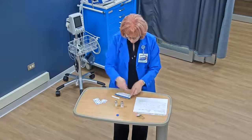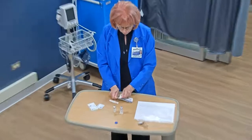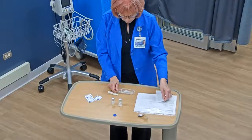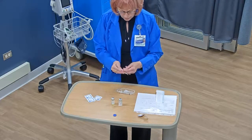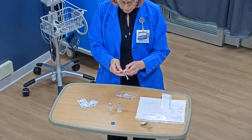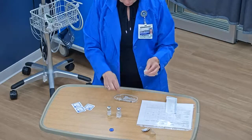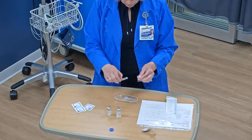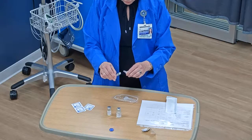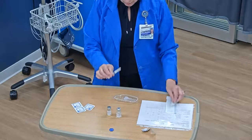Those are clean; I let them dry. In the meantime, I open up my syringe and needle package, with it resting right here on the table. Then I also open up my blunt cannula or vial access device. As I open this, I'm very careful not to touch the hub because the hub needs to stay sterile. I take out my syringe — the hub of this also has to stay sterile — and I connect the two using a twist.